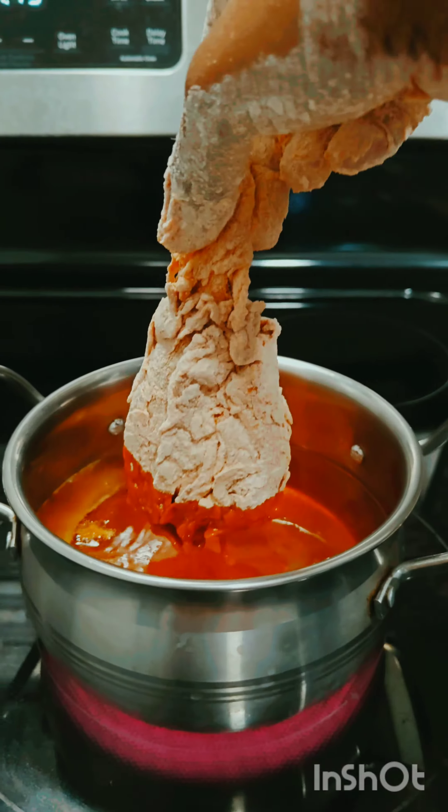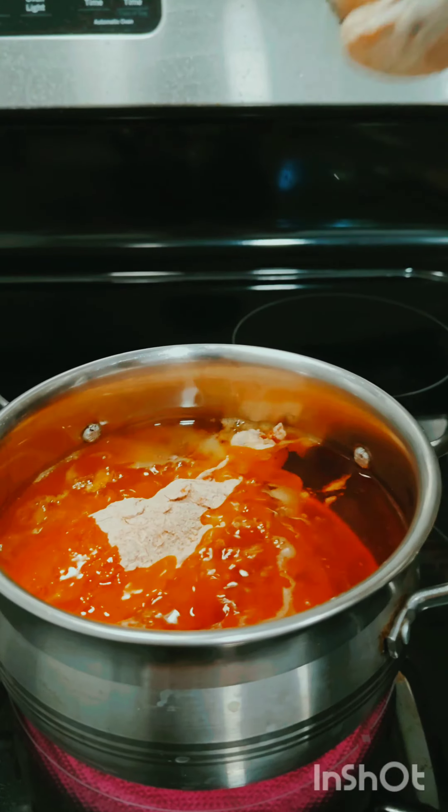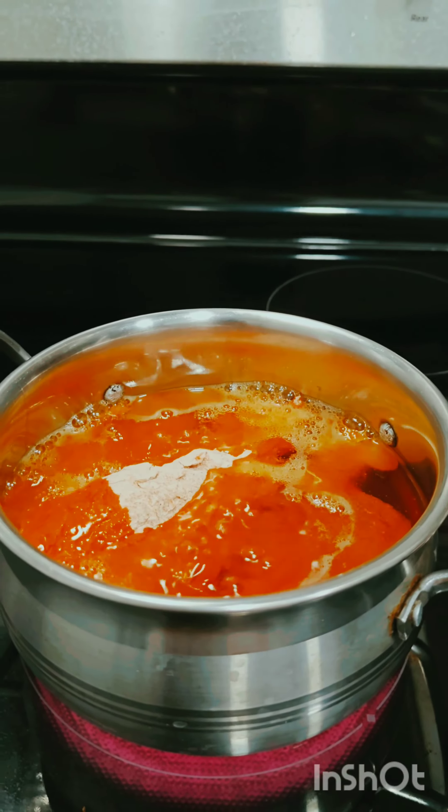When you start coating, use a very high flame.